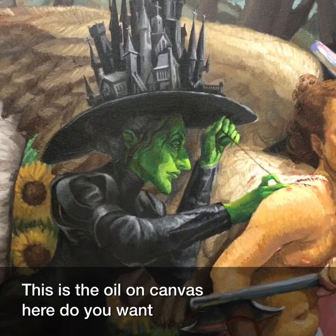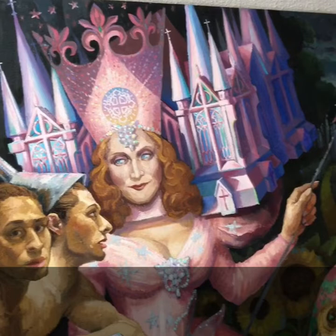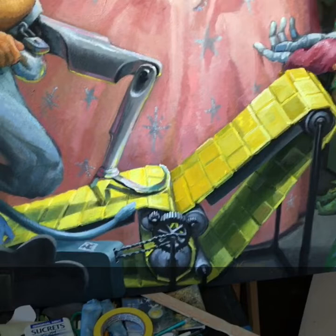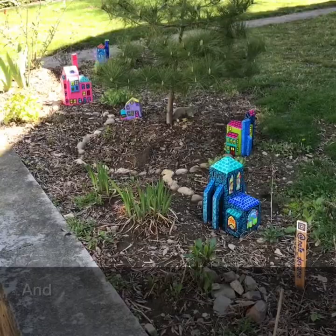And this is the oil on canvas. And this is another painting I'm going to start this week.